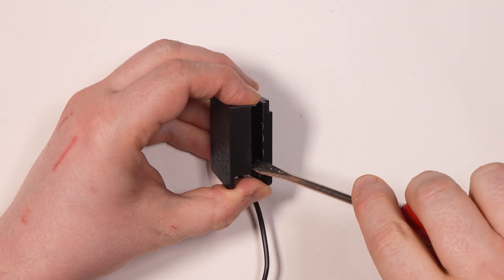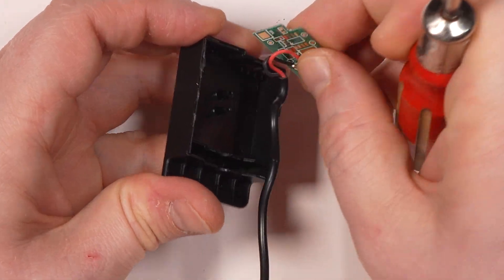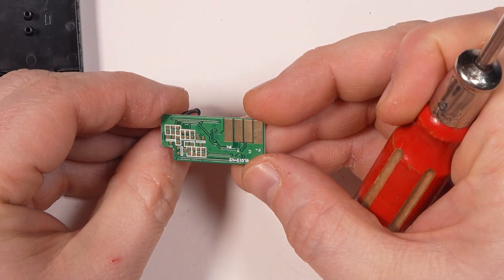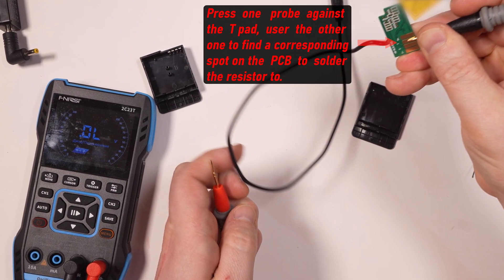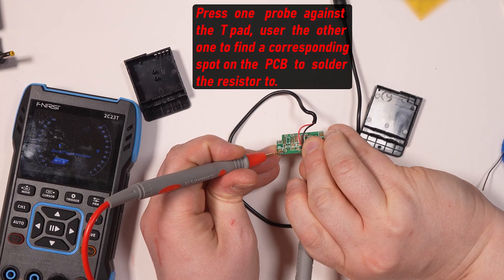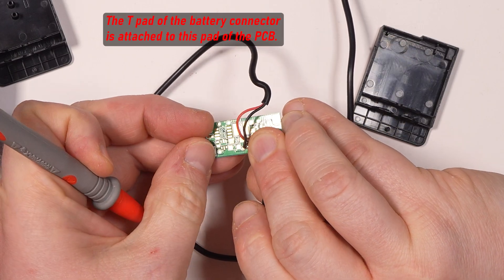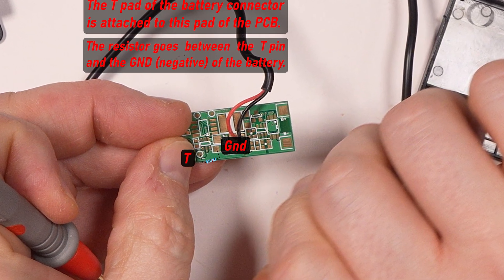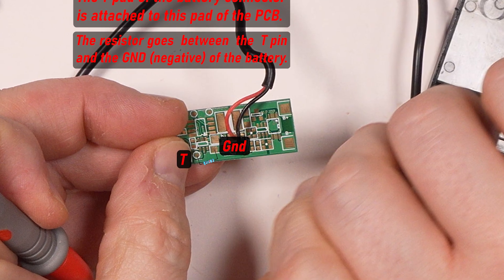So let's do it. As we can see, the PCB here is completely empty — only positive and negative wires are attached. On this particular board, the resistor goes exactly here. But yours may be different, so you have to use your multimeter in continuity check mode to find out which pads the resistor must be soldered to.